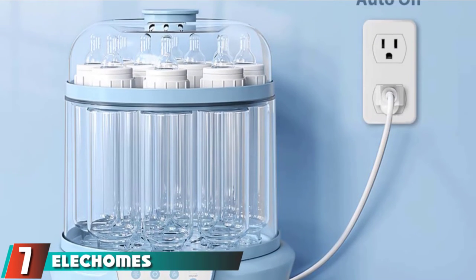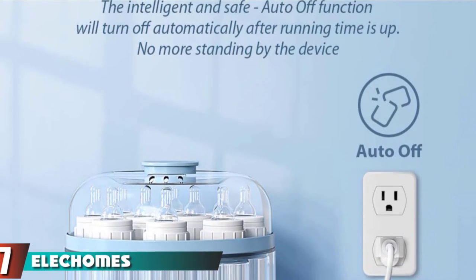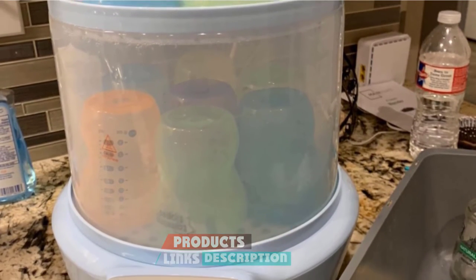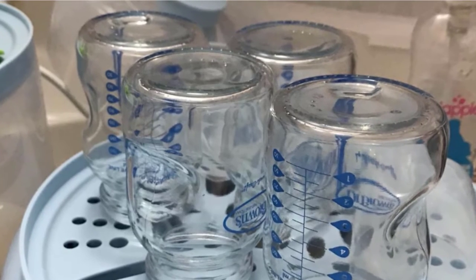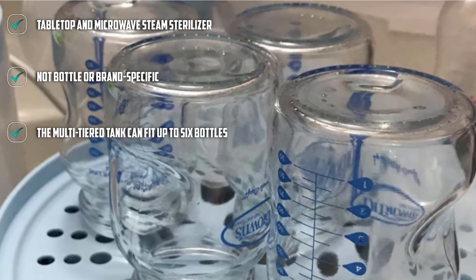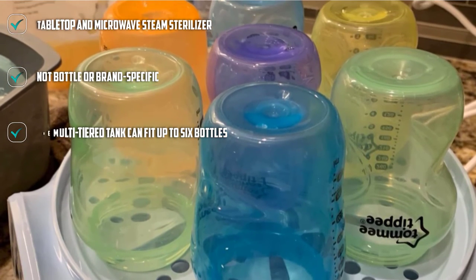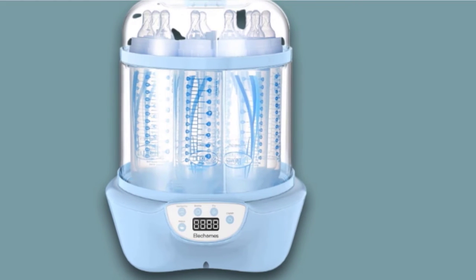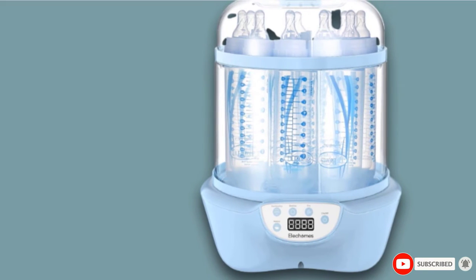Moving on to number 7, the Lechems Baby Bottle Sterilizer and Dryer. This BPA-free tabletop sterilizer features two separate tiers — one for bottles and one for bottle nipples. Its taller-than-average tank can fit taller bottles like Dr. Brown's. You can use both tiers or just a lid for smaller batches, or even use it to reheat food or cook eggs with the reheat function. It also handles drying. Each sterilization cycle lasts 12 minutes, with four built-in functions: reheat, sterilize, sterilize and dry, and dry.